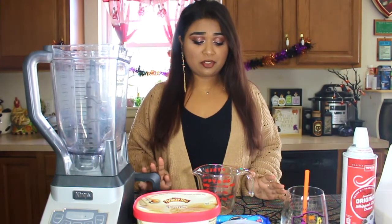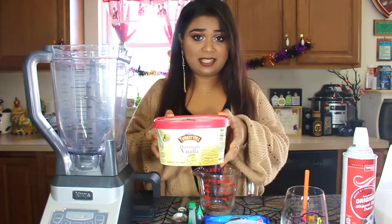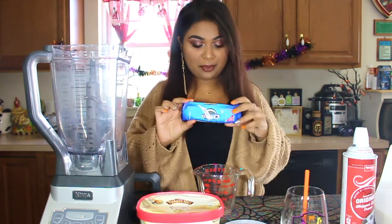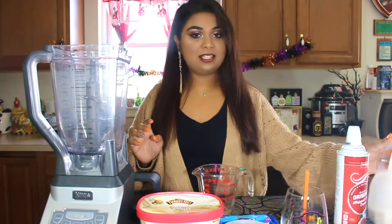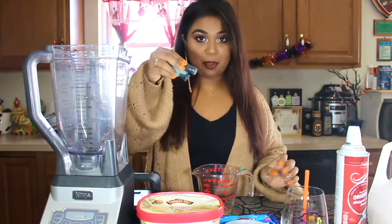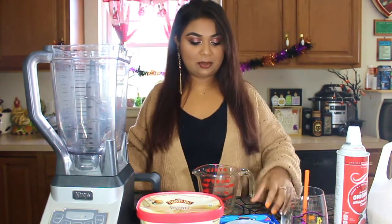So to make this drink, all you really need is a few simple ingredients. All you need is some vanilla ice cream, some Oreos, whipped cream, and some whole milk. As well as some green food coloring, because you notice that they color the ice cream green to make it more spooky.